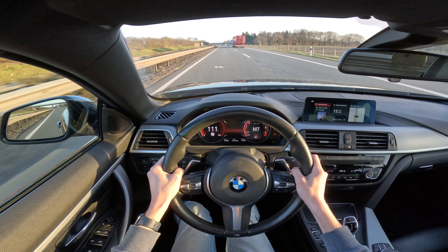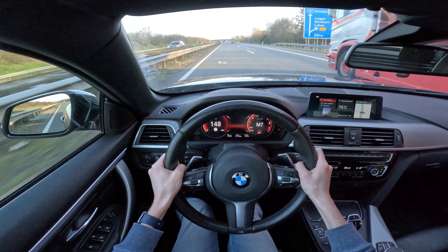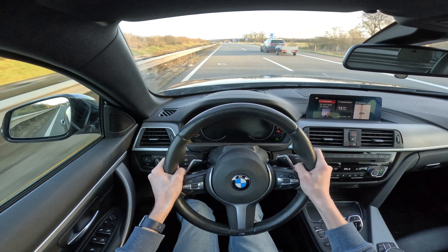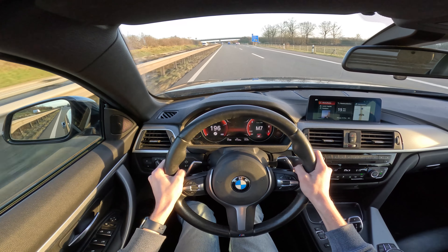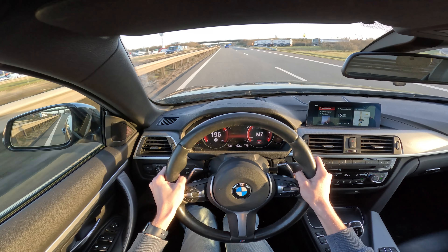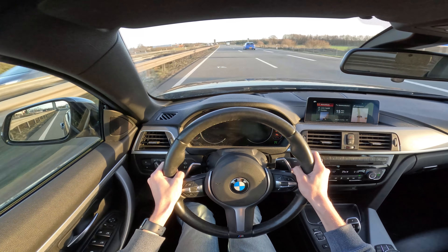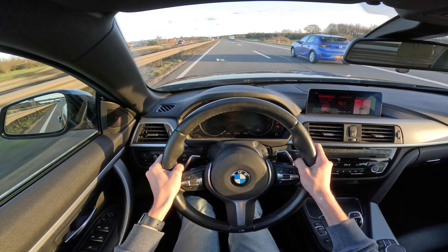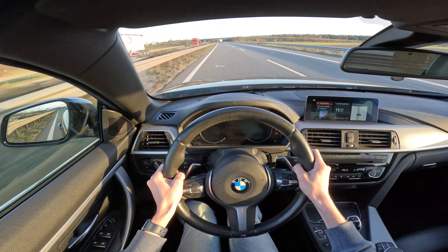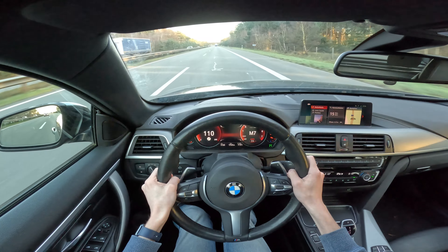I'm going full throttle right now. I wasn't able to get to 200 km/h right away because of the blue car making room for the oncoming truck.